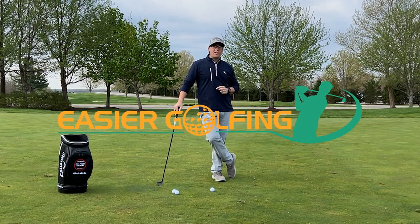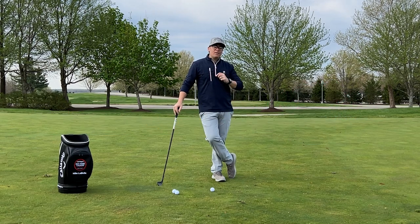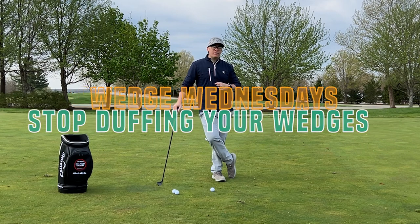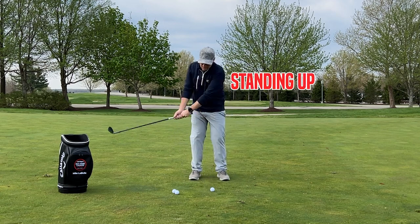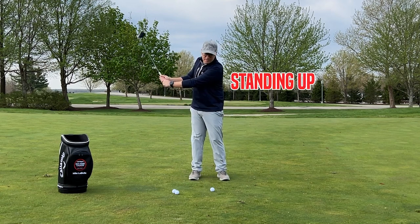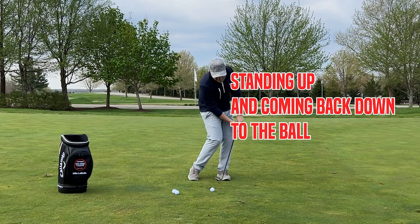Welcome to one of our Wedge Wednesday segments. We're going to talk about not chunking, duffing, or laying the sod over in your wedge game. One of the most common things I see is someone standing up and then having to come back down to the ball and getting stuck in the turf.